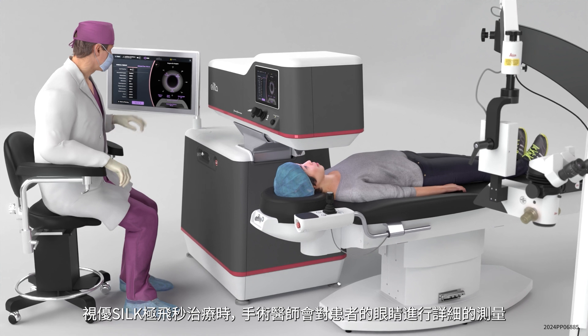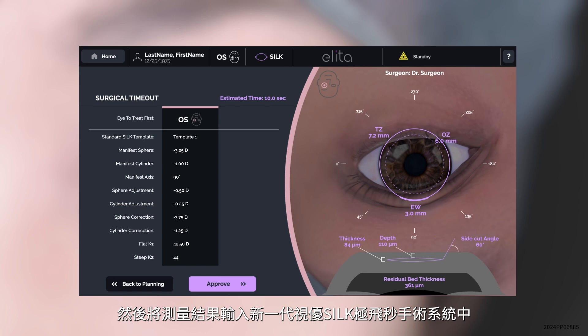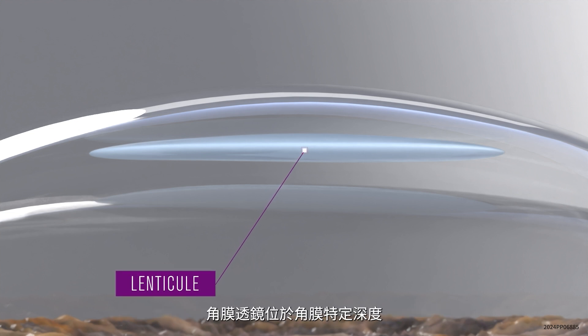For the SILK treatment, the surgeon will take detailed measurements of the patient's eye, which are used to program the Alita femtosecond laser for the procedure. The laser will then create a small, precise, lens-shaped disc of corneal tissue, called a lenticule, within a specific depth of the cornea.